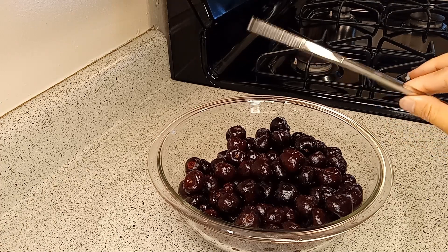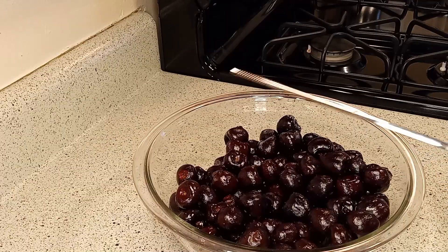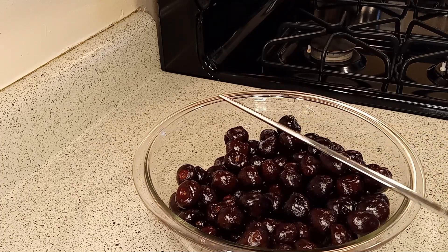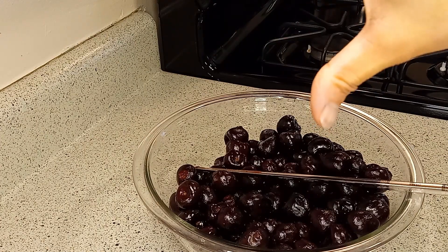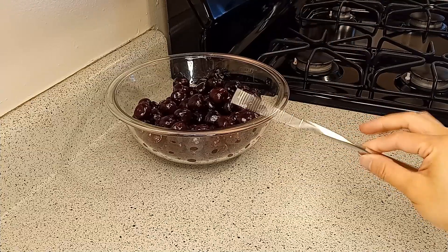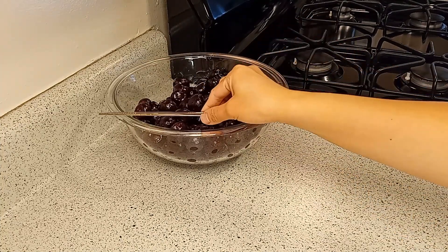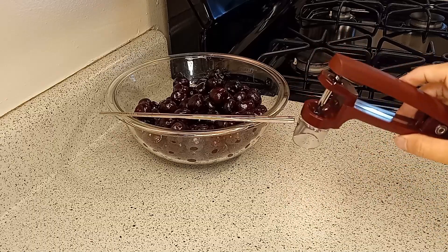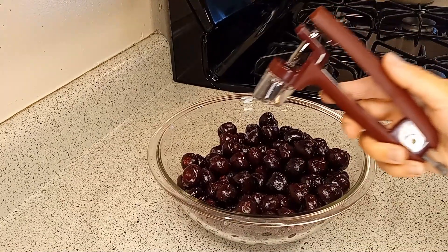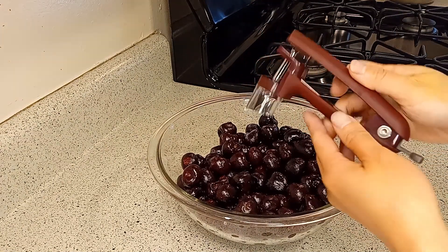Fresh cherries are great, but removing the cherry pits can be challenging. I've read that you can pit cherries without a cherry pitter. I tried the chopstick method and didn't like it — I used the wrong end of the chopstick and should have used a bottle with it. My bad! Nevertheless, I prefer using this cherry pitter that I have.